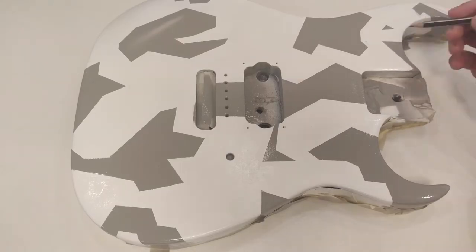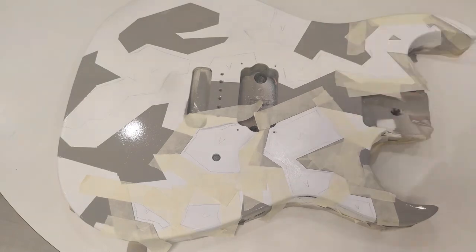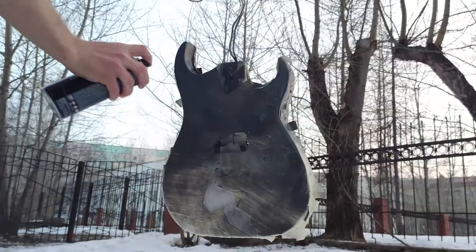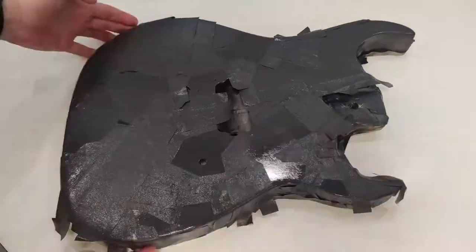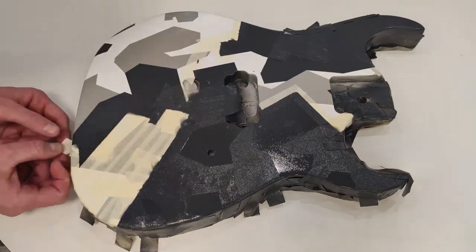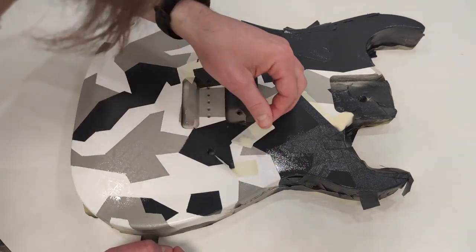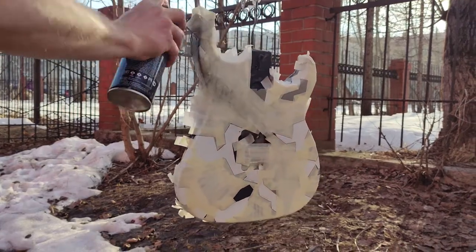Next will be the dark gray color — the actions are the same. It's necessary to tape all pieces of the guitar except for the dark gray area and apply matte varnish first. The last color applied is black.